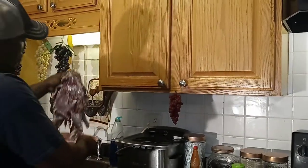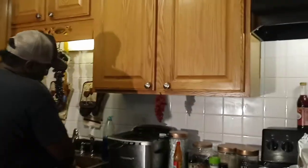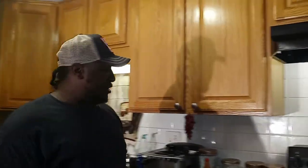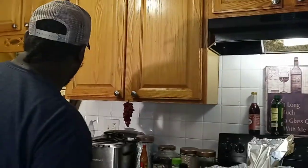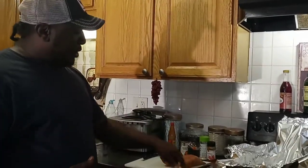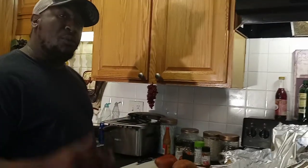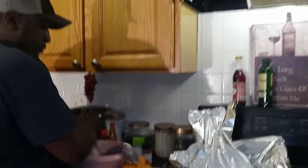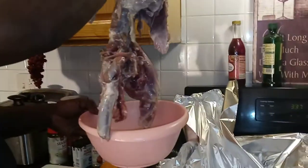So this is the coon — it's been processed. I've been cleaning some of the fat off and stuff like that. In the meantime we're gonna take a quick break and peel our sweet potatoes, and we'll be right back. Here is our coon — we'll take it over here.